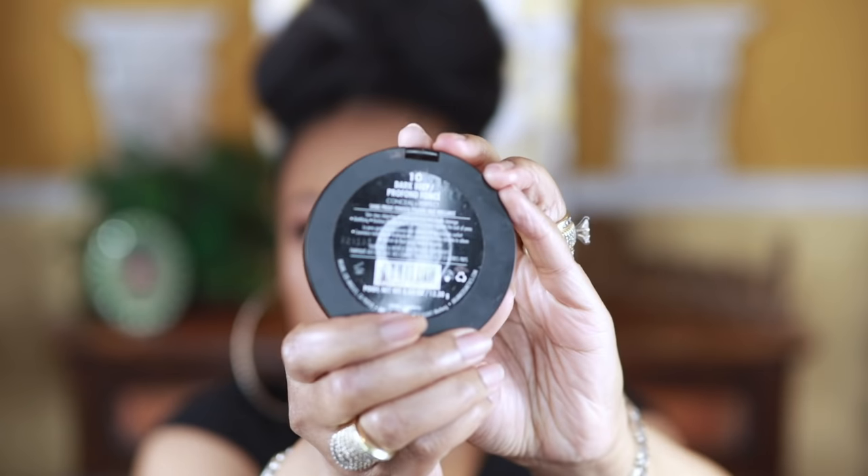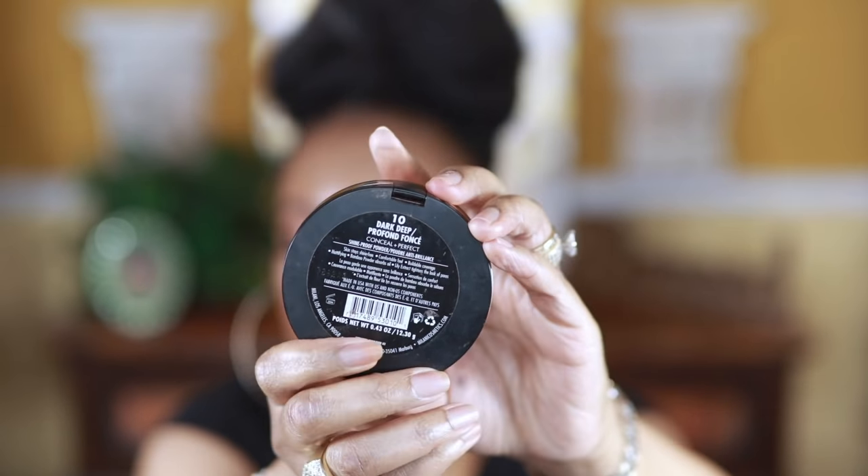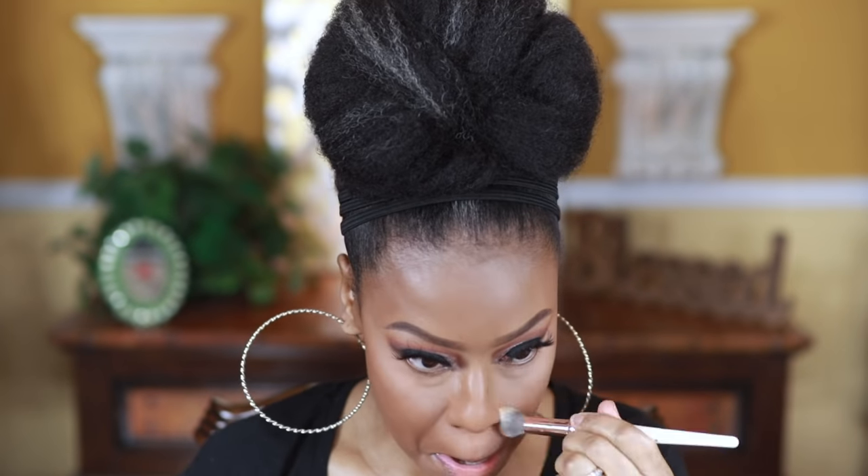I'm going to use this Wet n Wild contouring palette to set the under-eye concealer. I like it because I feel it helps give you a smooth, blurring type of look. After I set my under eye, I'm going to use this Milani powder — it is just a little bit deeper than my skin tone, but this is another powder that does a really good job of smoothing you out and giving you that flawless type of appearance.